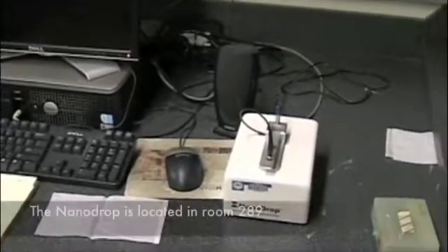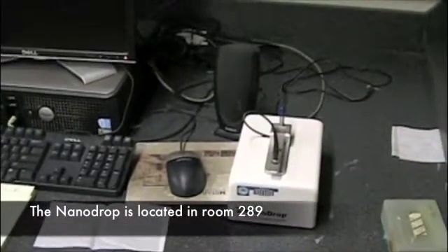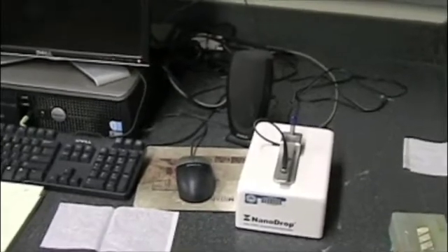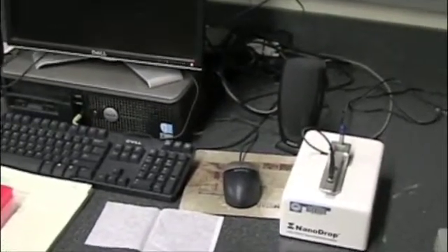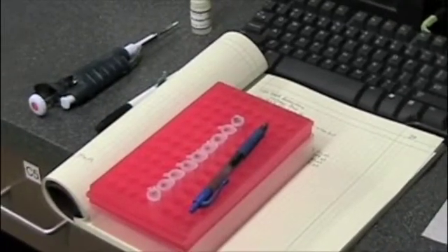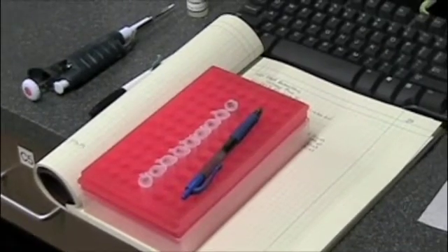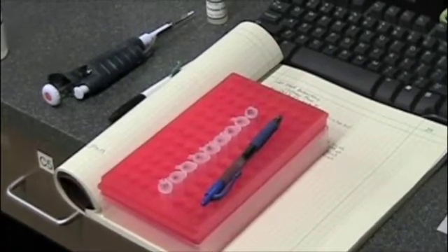This is the Nanodrop, a spectrophotometer used to measure the quantities of nucleic acids in solution. We're going to quantify our samples here to determine how many nanograms of DNA actually came out of the gel fragment that we just cleaned through the gel extraction process.